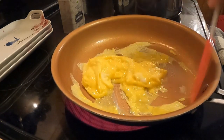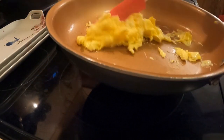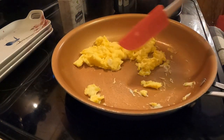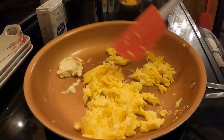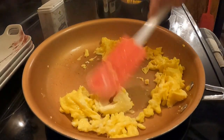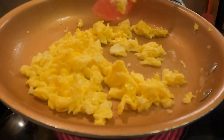Right after I put it in, it starts cooking, and with this recipe you cannot be afraid to lift it off the heat while you're stirring, because you do not want to overcook it. I'm going to put it back down. The next step is once it's cooked for about 30 seconds, you want to add a clump of butter in there. Let's stir that around and get that all mixed in with the eggs as it melts. I'm going to lift it off again because I don't want to overcook it.